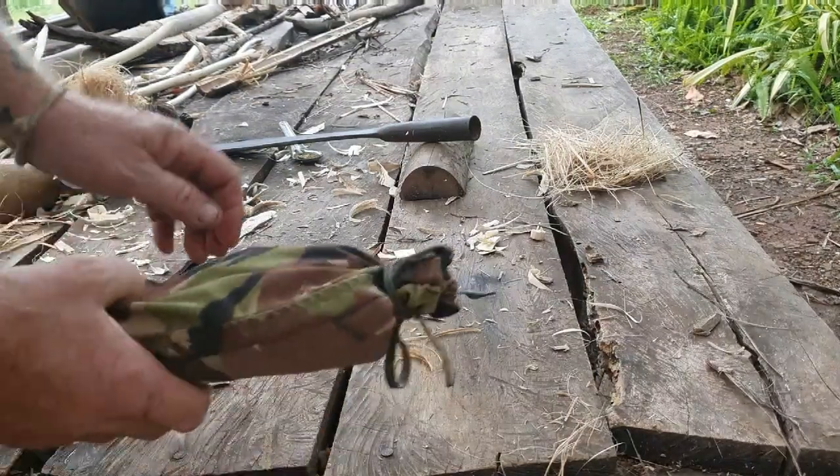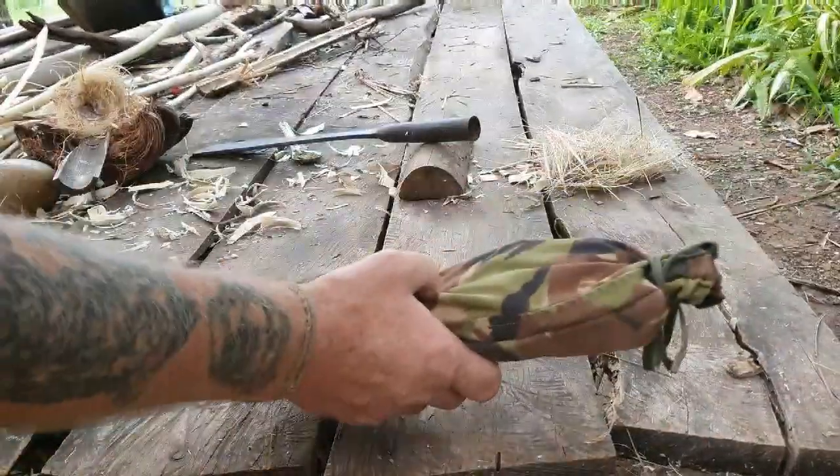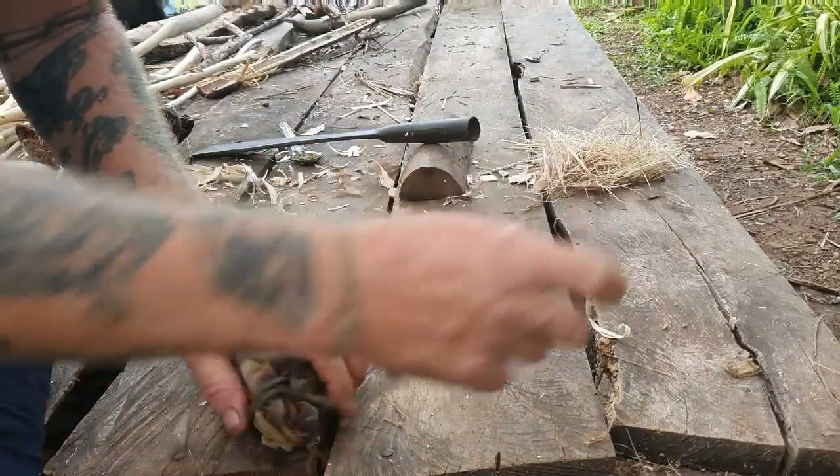Hey up firebugs. Thought I'd show you my new ball drill kit that I've made for a friend.